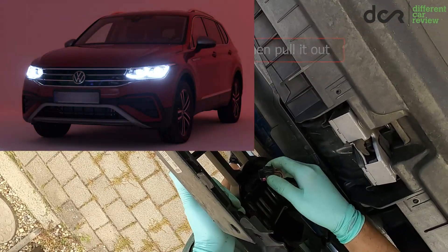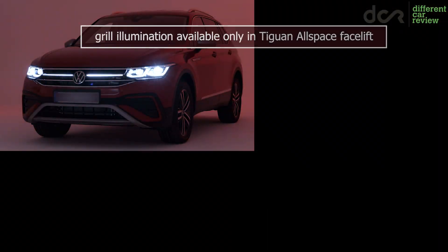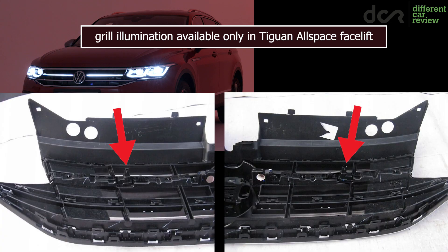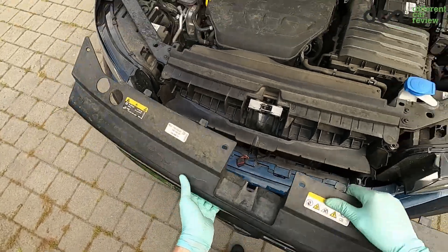On top of that, on cars with the illuminated strips in the grille, there are two other connectors for this illumination, which you will have to remove as well. And that's it.